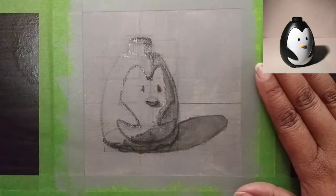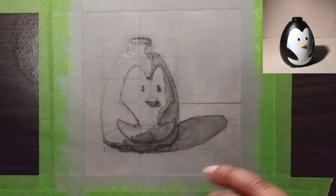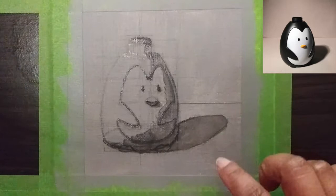Now that I have this separated, I know this isn't completely dry, but because I came in very thin with that fine detail liquid, I should still be able to paint over what I have in my shadow mask.